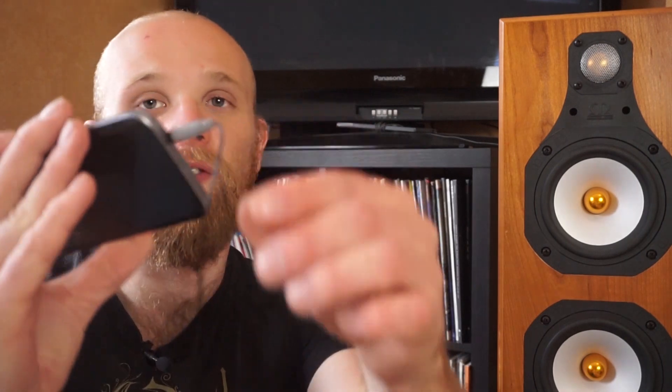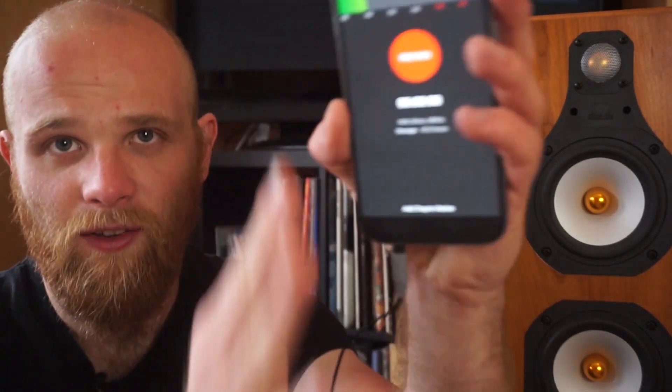So yet again I'm using a little wee lav mic. This bad lad here goes into my smartphone, my Galaxy S7. I don't know if you can see that, I think the light's on it a bit too much. I forgot to press record so yet again you're going to have to deal with the terrible audio from my camera. I am quite an umpteen.